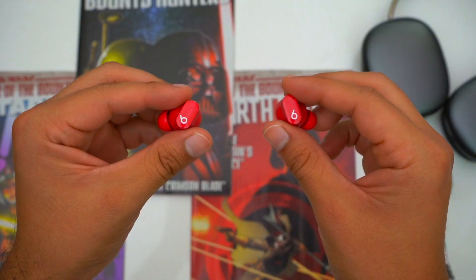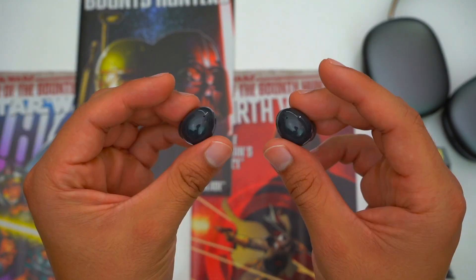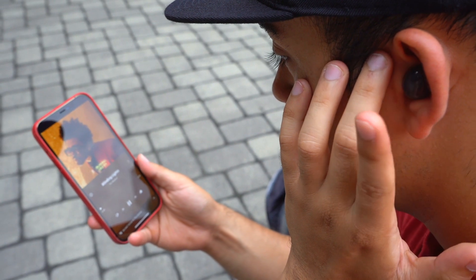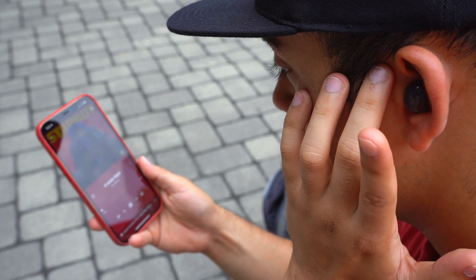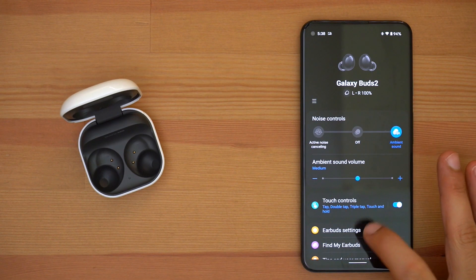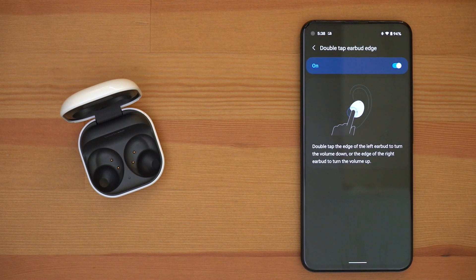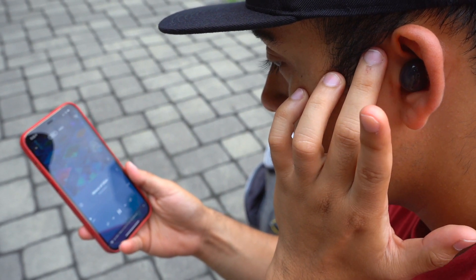Now speaking of media controls, this could actually be a deciding factor for some people. The Studio Buds use physical buttons whereas the Galaxy Buds use touch pads. The touch pads on the Galaxy Buds are very accurate and easy enough to use, but they don't do the best job of rejecting inputs when you're just readjusting the earbuds. So for that reason — and just tactile feedback — some people prefer physical buttons. However, with the Galaxy Buds' tap-the-edge feature you do get more control over your media directly from the earbuds than with the Studio Buds.